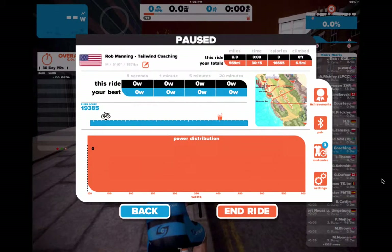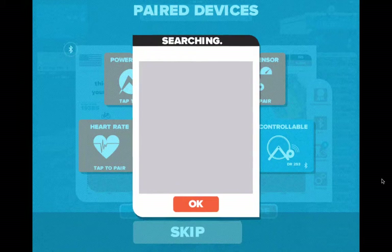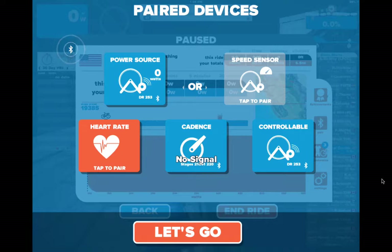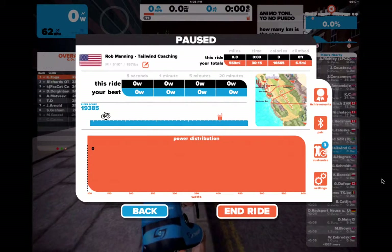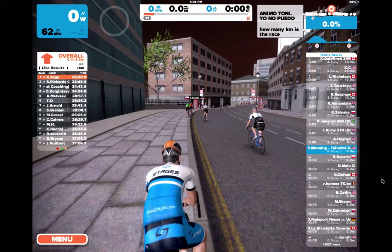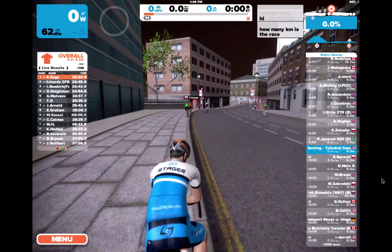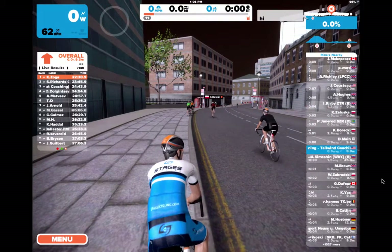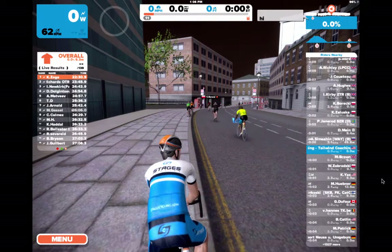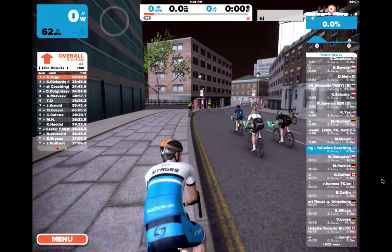Let's pop this up — no signal from the Stages. So let's re-pair this. Now it looks like it's working. Let's back off and see — yeah, now we've got some power going! It's reading cadence, it's reading some power, awesome, and it's adjusting slowly.